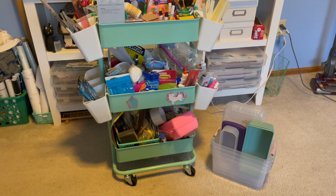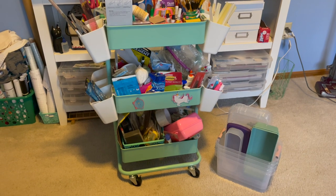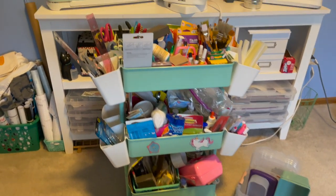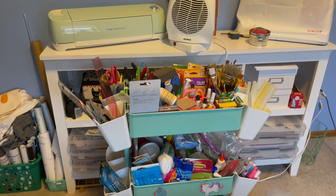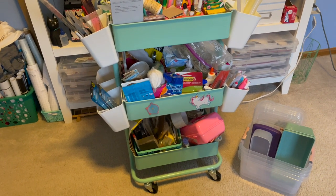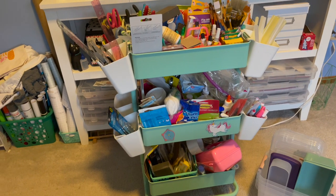Welcome to my crazy life, it's Lori. Today we are tackling this cart — my basic general all-around cart. It has paintbrushes, paints, glue, tools, markers, glue sticks. It's all the stuff that I utilize on a daily basis when crafting, and it is a disaster.